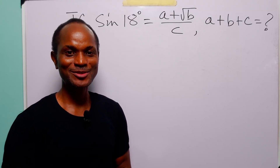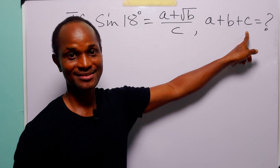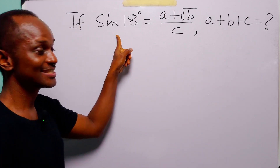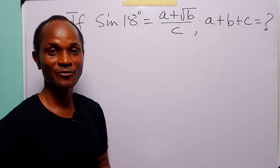Hello and welcome. In this math tutorial, our task is to find the value of a plus b plus c, given that sine 18 degrees is equal to a plus square root of b, all over c.